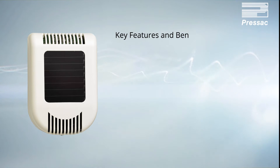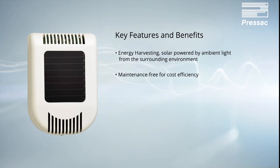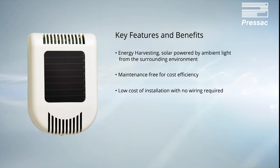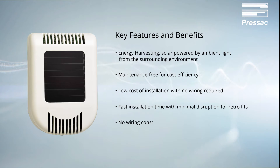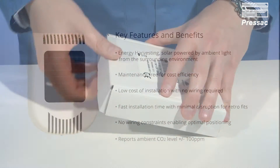Key features and benefits: energy harvesting — solar powered by ambient light from the surrounding environment, maintenance free for cost effective efficiency, low cost installation with no wiring required, fast installation time and minimal disruption for retrofits, no wiring constraints enabling optimal positioning, and reporting of ambient CO2 level plus or minus 100 ppm.